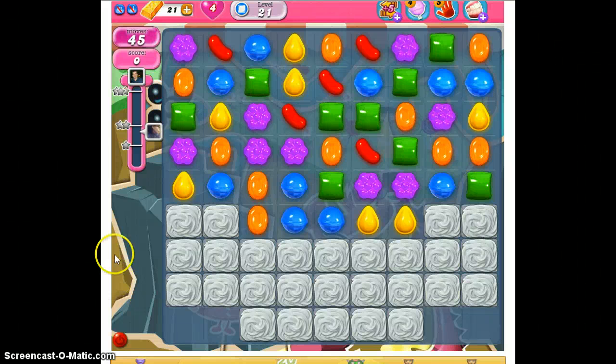Here we are at level 21 and you're going to have 45 moves to clear all of the jelly and reach 27,000 points. There are just single jellies under there but you do have to get a layer of ice — some people call that frosting or whipped cream — on top. We'll begin at the bottom, as close to the jellies as we can, looking around first to see if there are any special candies to make.